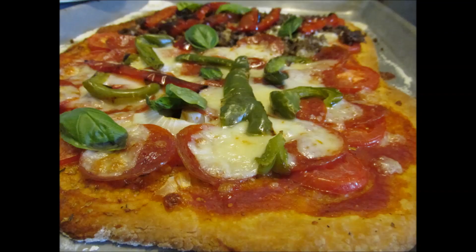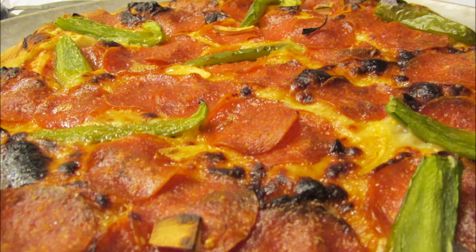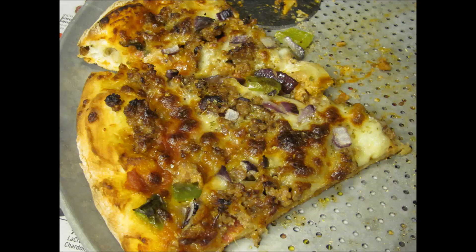The only way you're gonna make it better is make your own. I've made plenty of videos showing how to make pizza from scratch on my channel. Check them out.